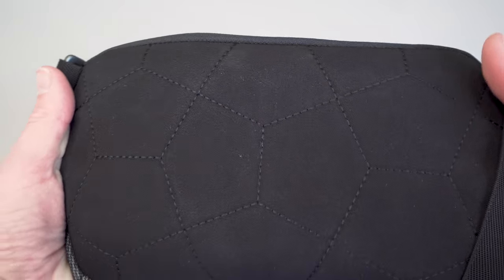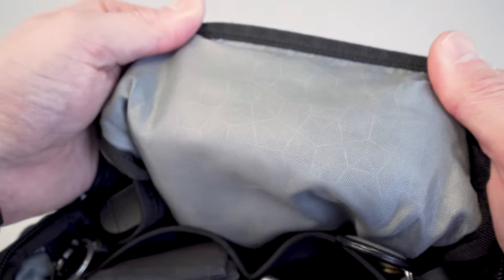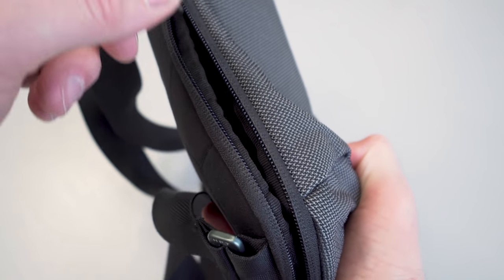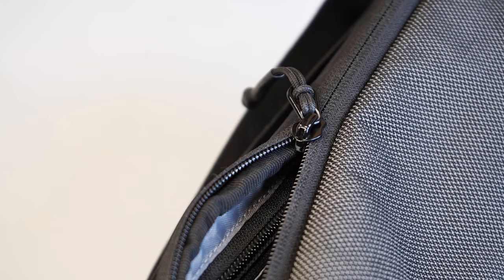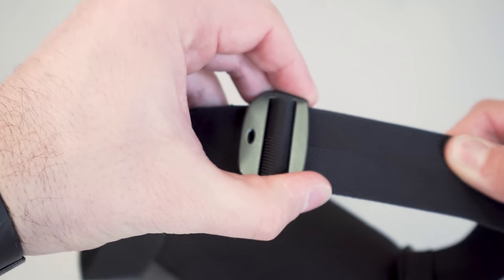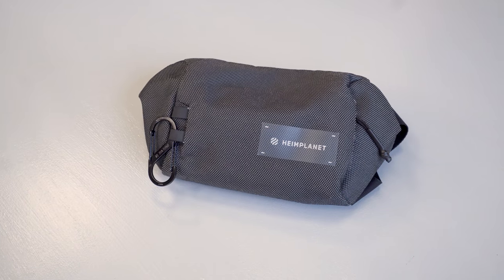On the back of the sling, we have a slightly padded back panel with a funky pattern we've seen in a couple of other Heimplanet products. The lining inside the sling is polyester and contains hints of that same funky pattern, which is a nice subtle branding element that ties everything together. We have reverse coil weather-resistant YKK zippers on the outside of the sling and for the small side pocket. These reverse coil zippers help with weather resistance and look cleaner since there's a layer of fabric above the zipper teeth. There's also lightweight aluminum hardware for adjusting the strap, plus a layer of EVA foam on the back panel for padding. Overall, this is a solid materials list that has held up quite well after nine months of heavy testing.